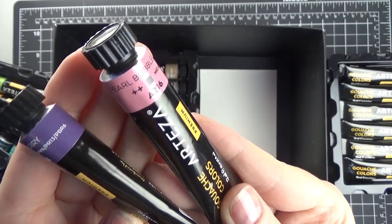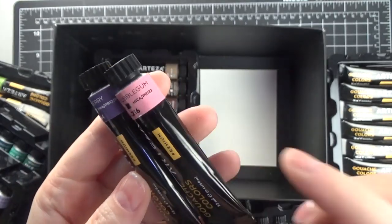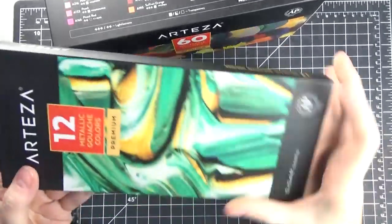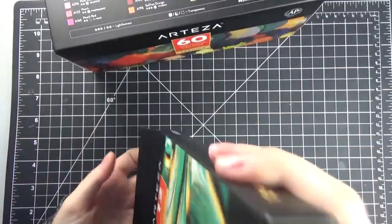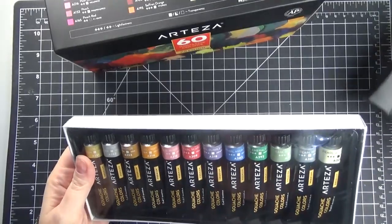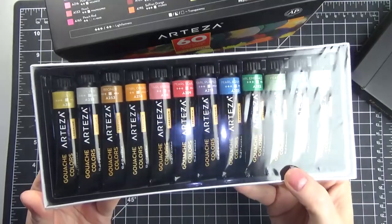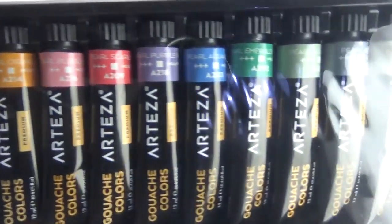On each of the labels you can see there's a color to coordinate with what's inside, and it doesn't always match very closely, but it's good to have along with the lightfastness and opacity information. This is the smaller set of pearlescent colors, or metallics, and this is a really neat range of colors for a metallic set.